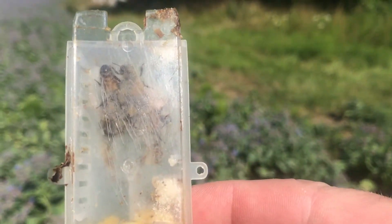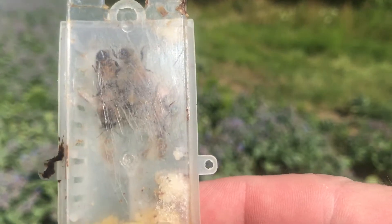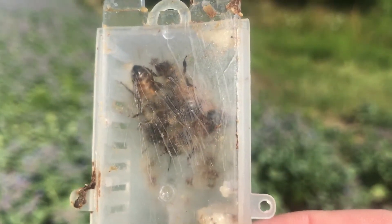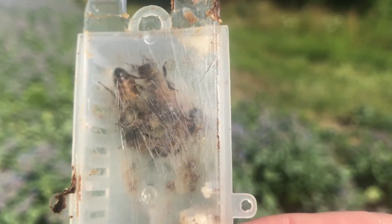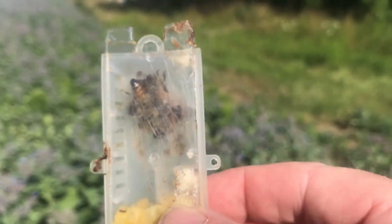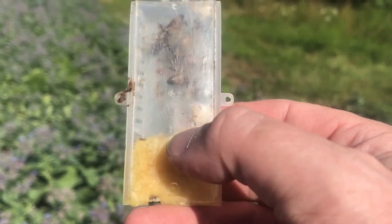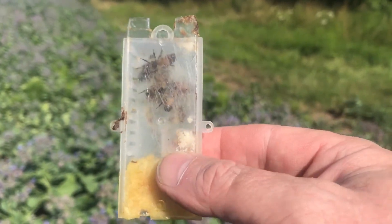We put the queen in there with a couple of attendants and they look after her, because she can't feed herself or clean herself. Then we put this into the hive and slot it in between the frames. Slowly the bees eat down through the candy and release the queen.